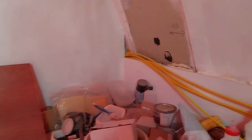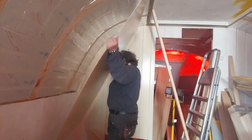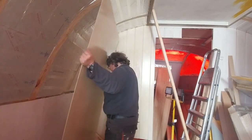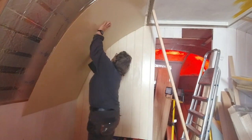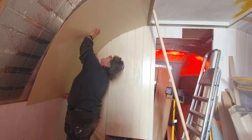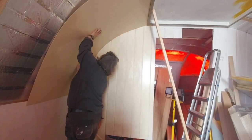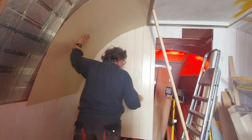Here you can see me test-fitting a sheet of plywood that I've painted before installation. It's 4mm ply which will nicely bend as you can see. I roughly cut it to size, leaving it slightly longer than I need so I can do the final tweak in the boat.